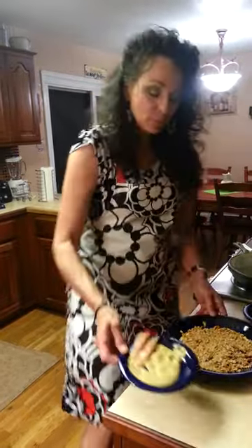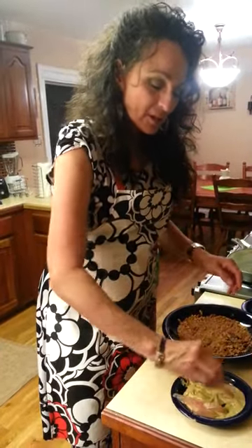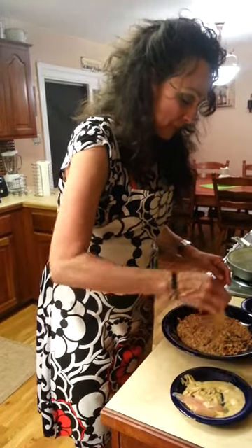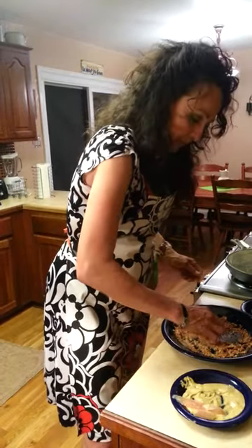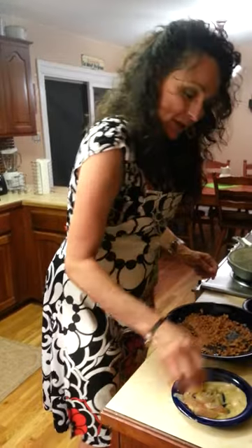Then you just slice up some semi-frozen chicken, dredge it in the Dijon mustard, and then cover it with the wonderful crushed-up pretzels. Then just set it aside so you have a whole plateful ready to go.